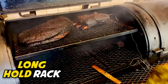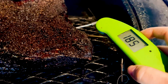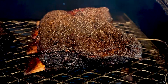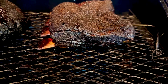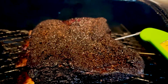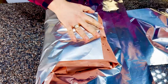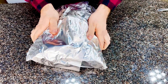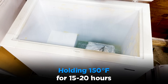For the second rack — the long-hold rack — I'm smoking it up to 190 degrees internal. We're staying below that 200 degree mark where muscle fibers start to really lose water retention ability. At this point the meat is still going to be pretty tough and you wouldn't want to eat it right now, but the long hold at a low temperature is going to take care of that. The ribs get wrapped in butcher paper with some tallow and clarified butter, then wrapped in foil or an aluminum pan with a little bit of water added to help render the collagen and keep everything humid, then it goes into a holding device to hold at 150 degrees for 15 to 20 hours.